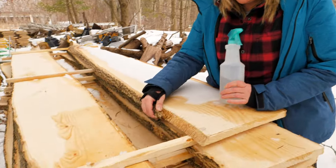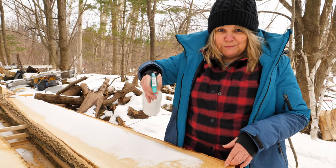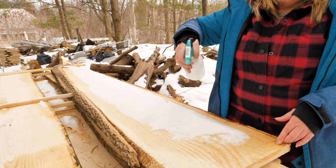Number five. Check your boards out. If you see any insect activity, spray it down with white vinegar. It doesn't discolor or do any damage to your wood, and it is a natural insect repellent. You don't want those bugs in the house.